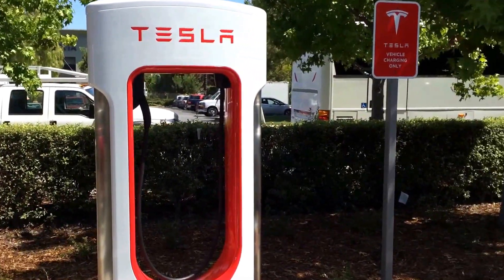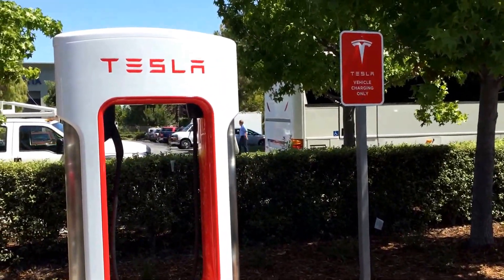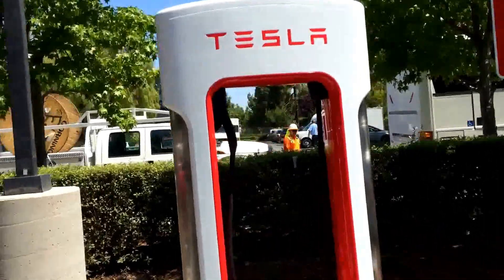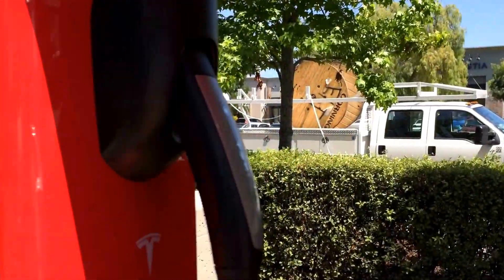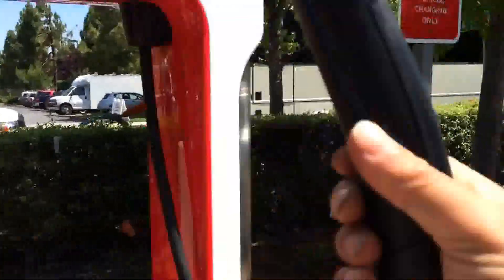This is a little too awesome to wait until our road trip is over to share. This is Mountain View, California, home of Tesla's first public liquid cooled superchargers.